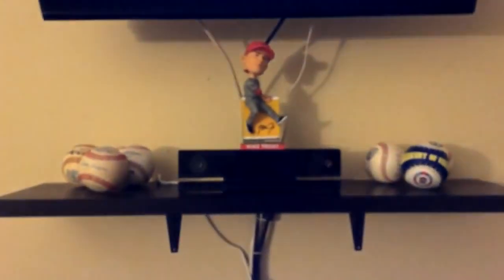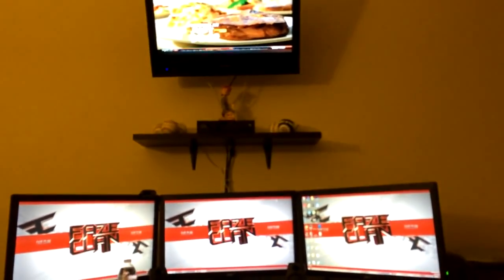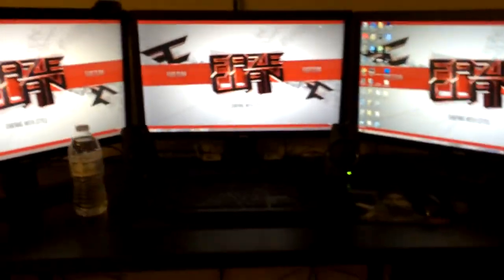Also got my keyboard, mouse, mouse pad, and speakers. Up here I got some baseballs, a bobblehead, and my mounted TV — I'm really happy about that, it's exactly how I wanted it to look. I just had the idea to do this a few weeks ago and did it. Honestly, thanks to you guys watching my videos — that's the reason I was able to do this setup.